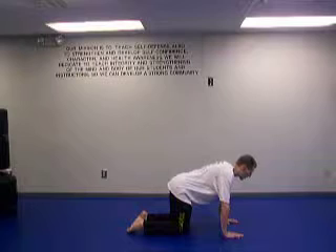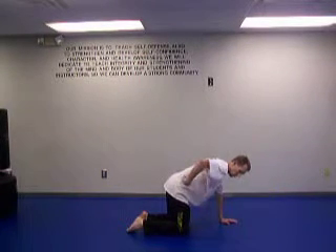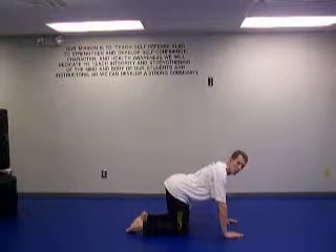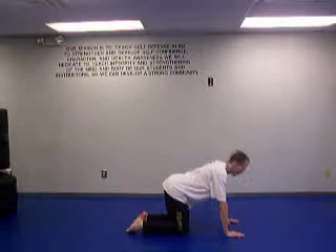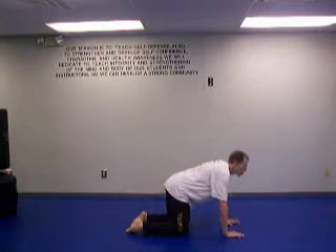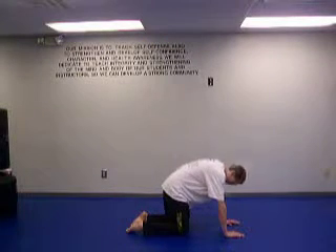First thing we're going to do here is we lift our head, our stomach goes down and we lift our tailbone in the air. So from here, breathe in, head comes up. Breathe out, drop the head and lift your back up. So again, breathe in, lift up, breathe out, go down.